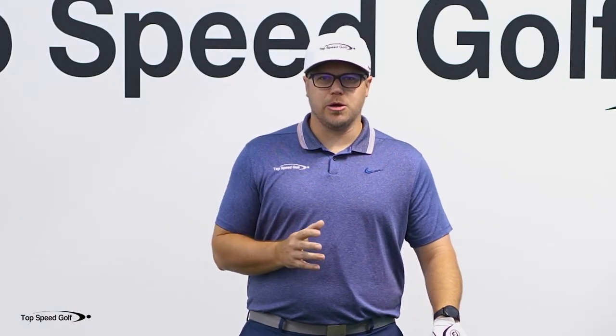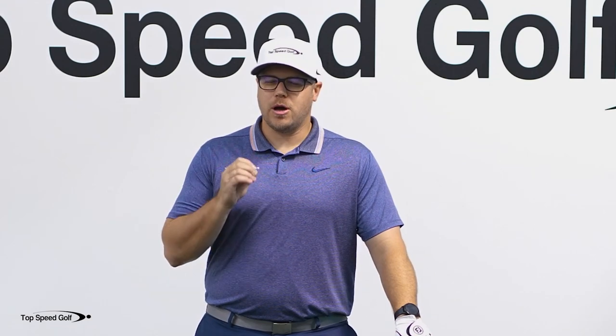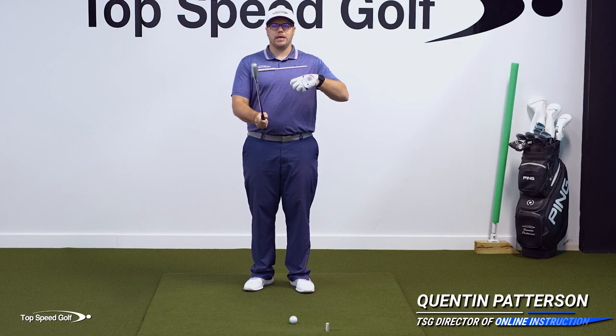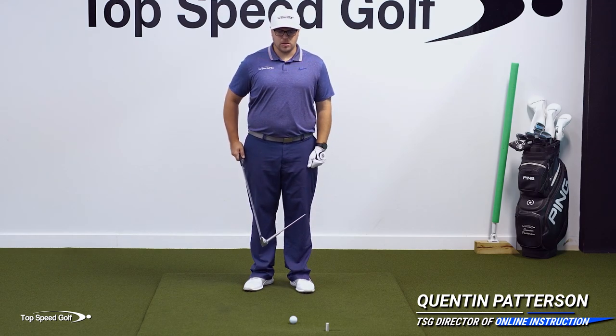You've probably heard the term 'always be closing' if you've ever been in sales, but it also applies to the golf swing as well. Let's go over what exactly opens and closes the clubface in the golf swing.